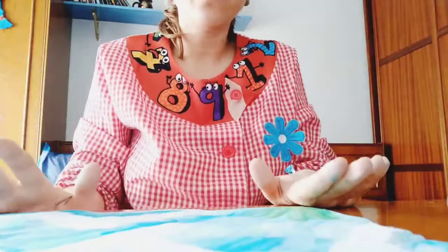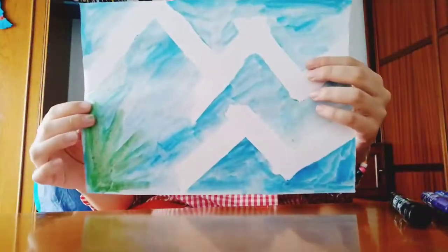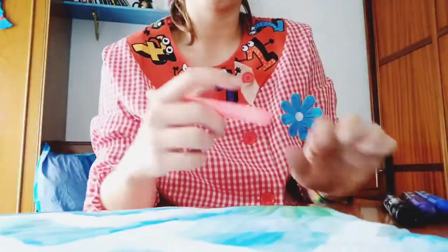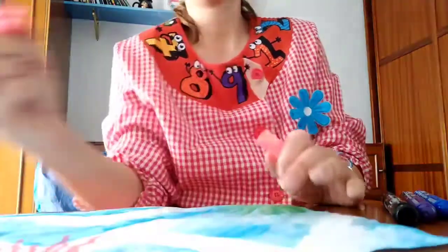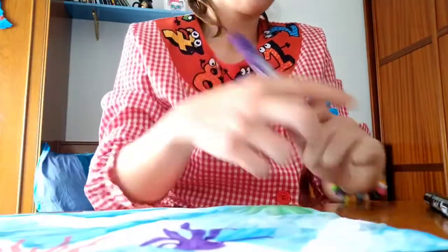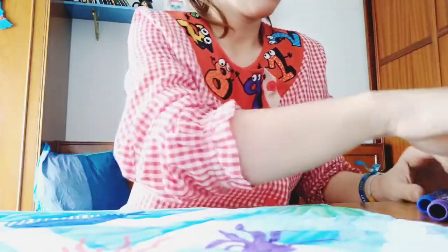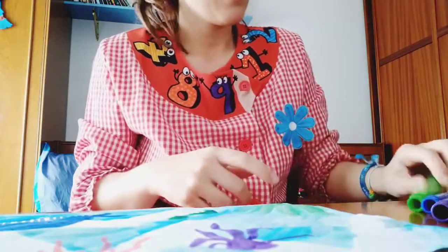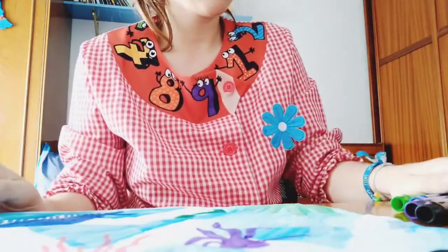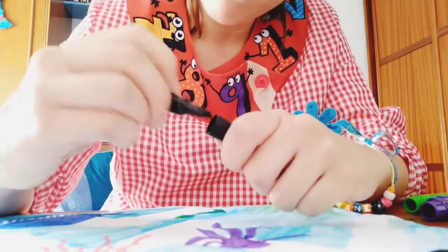Now with markers we are going to paint the different animals. I will start with pink and do a jellyfish, then I'll take purple and make an octopus, then I will make a whale and a turtle. To finish, I will use black for the eyes and the mouth of each animal.